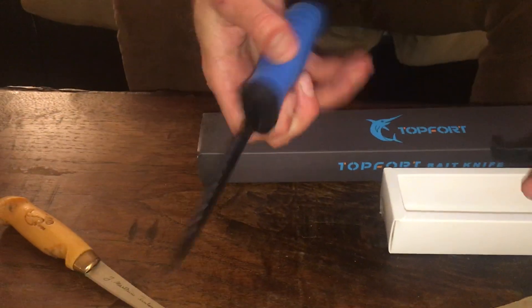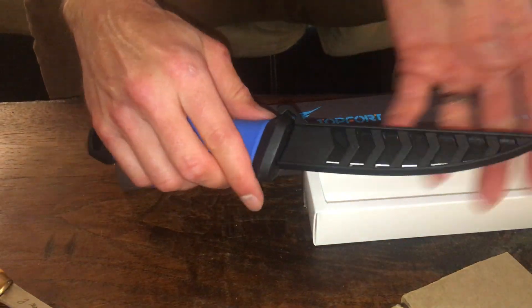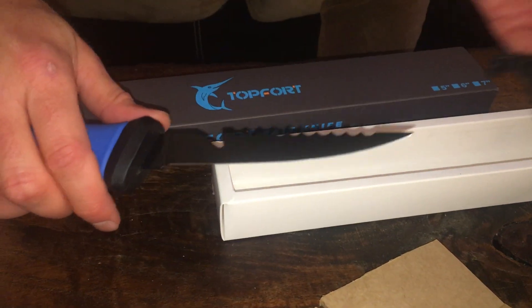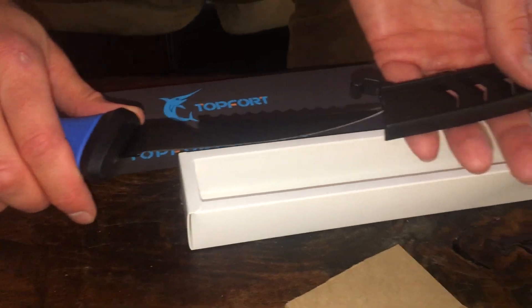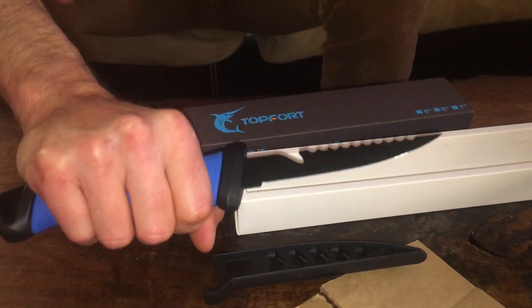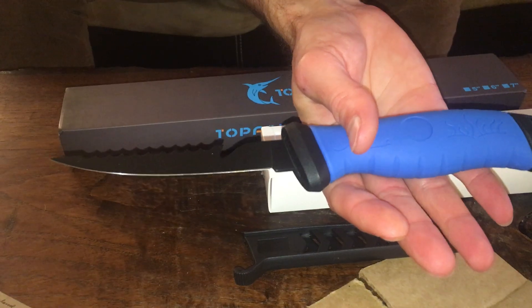Put it back in the case — that little cool latch holds it in place and you just pop it open with one finger. That's pretty cool too if you're out fishing or trying to clean a fish, you can just pop it off. Like I said, I'll put the link in the description where you can purchase this knife.